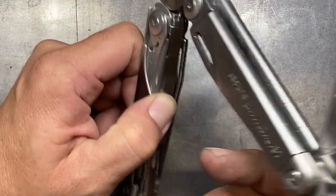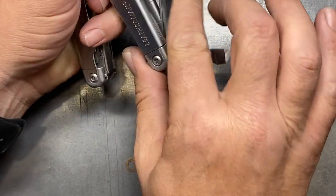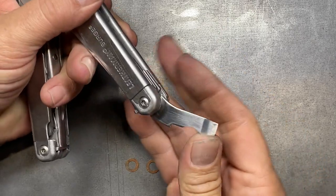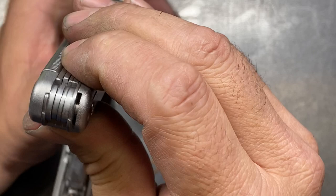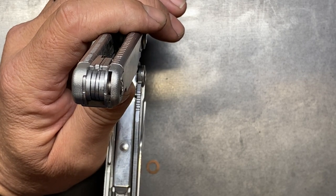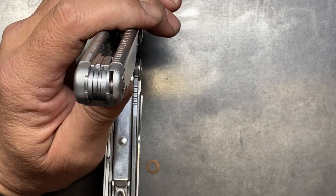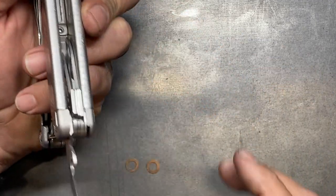The problem I was running into was this particular implement. Whenever it was in the closed position everything was working just fine — the right tension, the right amount of pressure — but when I went to open it up it was still a little stiff getting into the fully open position. It's a little tough until about the halfway point, and then it's fine. I tried a number of different ways to put the washers in here. I ended up putting the first washer between the combination tool and the small screwdriver, and the second washer between the chisel and the awl on the end. I finally got the tension worked out enough that everything is operational, but there's definitely some fine-tuning left to do.